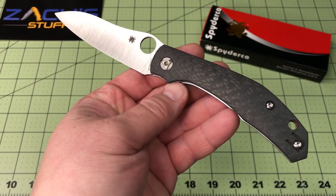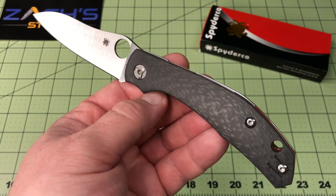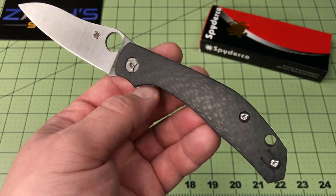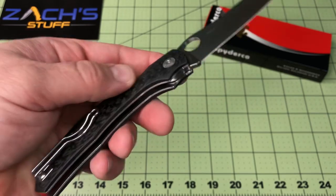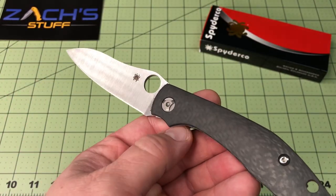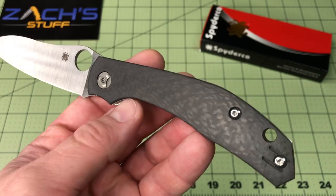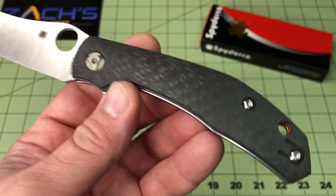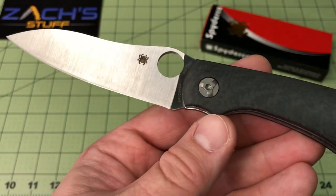Overall length: 8.25 inches. Blade length: 3.6 inches. Blade style is a drop point. Steel is CPM S30V. You have a flat grind with a satin blade. Handle length is 4.65 inches. Carbon fiber handles, CPM S30V blade.